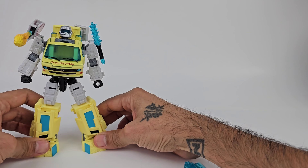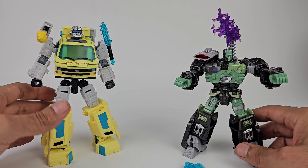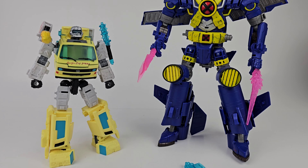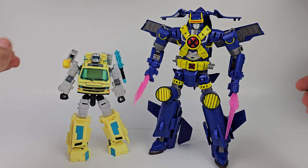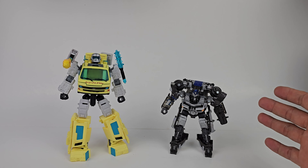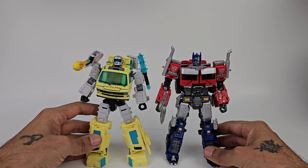As far as comparisons go, here is Code Red next to another movie crossover - Frankentron - which is a deluxe, making Code Red more like a voyager class. Also comparing to the X-Men crossover, which is actually a pain to transform. Pairing him with Rise of the Beast Mirage shows Code Red is a lot bigger. He scales pretty nicely with Rise of the Beast Optimus Prime - pretty much the same leg length as Optimus.